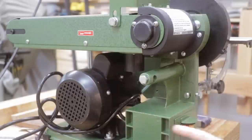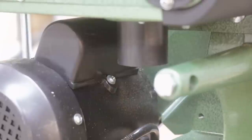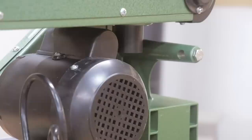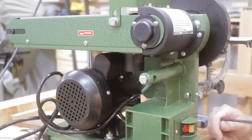One thing you should know: if you're going to use the dust collection on the Harbor Freight model when you lay it in the horizontal position, it's going to be pretty hard to get to. You can see how it's in this cubby — you're going to have to have some way of angling that to your hose.